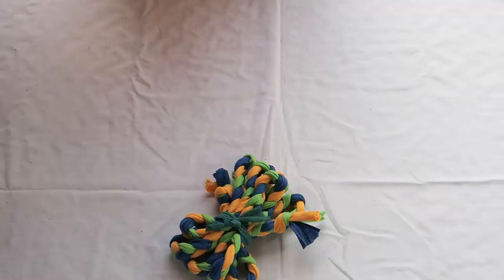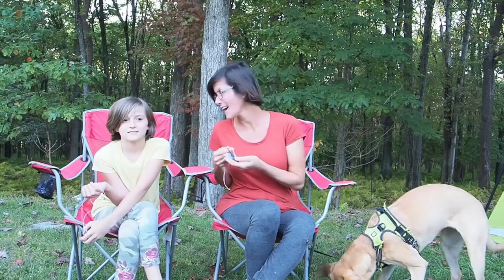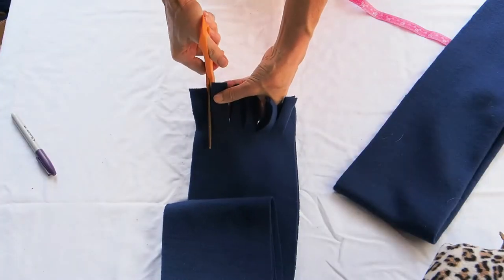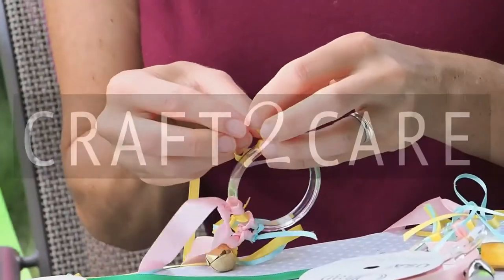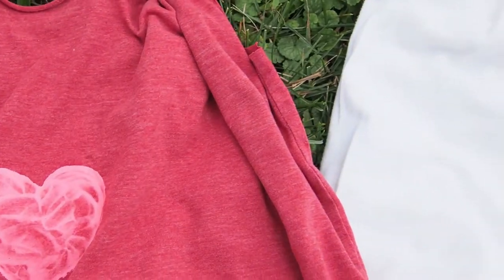If you are looking for a great no-sew project to make with those old t-shirts that you have laying around, you've come to the right place because today on CraftyCare we're going to be making these fun no-sew fringe tote bags. I'm Diane and I'm so glad you joined me here today at CraftyCare because we're going to be making these tote bags, which are really easy.